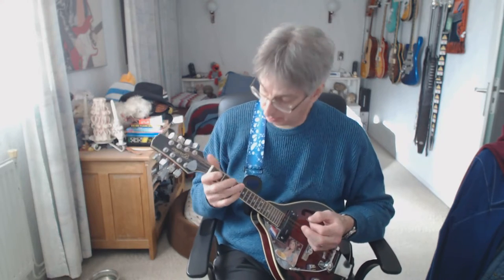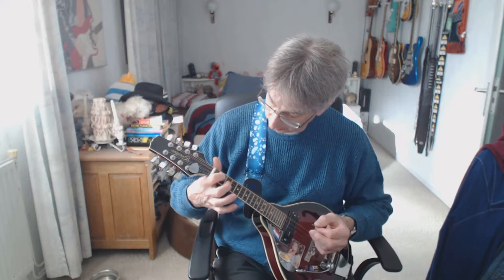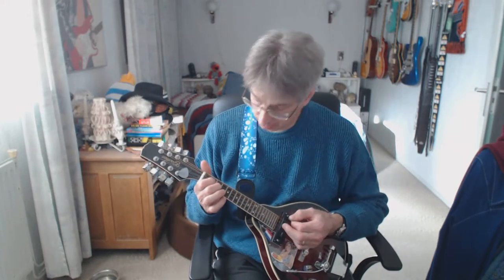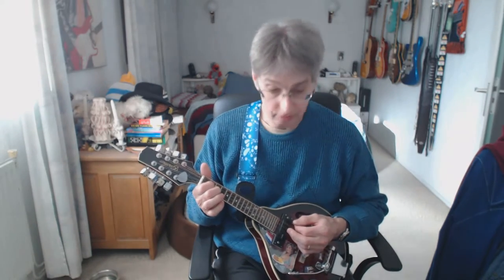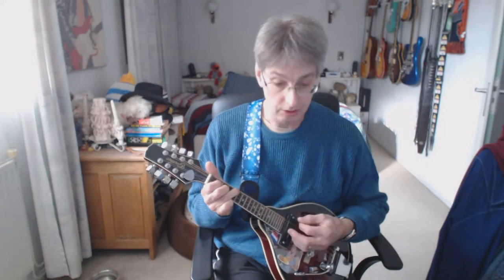C chord with a G bass — so we're only using the index finger on the second position D string and the middle finger on the third position A string, holding the G string open. C chord, G bass. Please visit our website — there you can find all the chords you need to play this song. C chord, G bass, four counts: one, two, three, four. F chord: one, two, three, four. C chord.